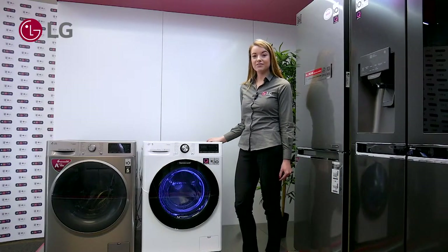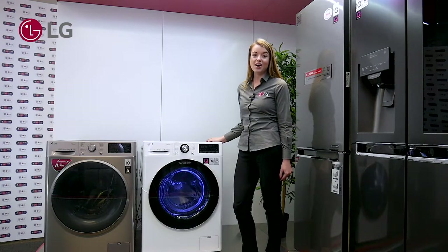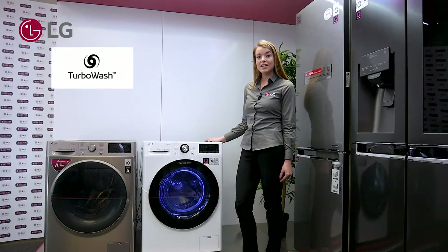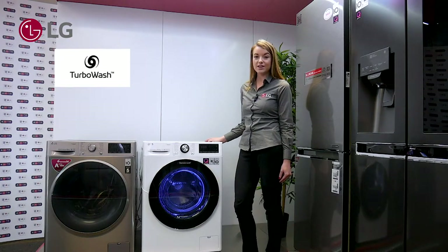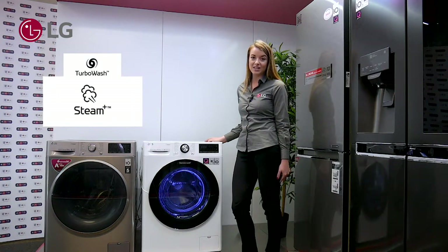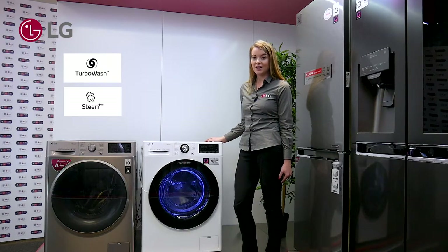There are many convenient features on this model for your customer, such as the time-saving feature of Turbo Wash. It allows your customer to thoroughly clean their clothes in just 59 minutes. And why not add the wrinkle care function by our Steam Plus feature to get 30% less wrinkles in their clothes.